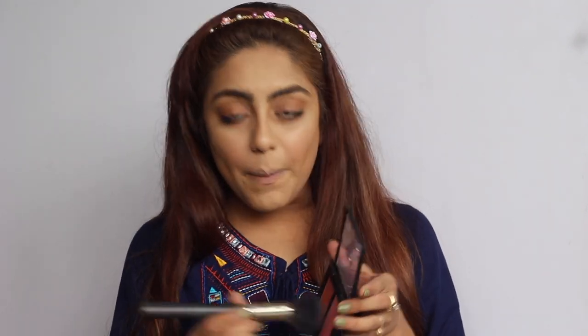I think I need a bit more blush because hers is quite prominent and mine is looking a little understated, so I'm going to dip back into the NYX blush and go in with more color.